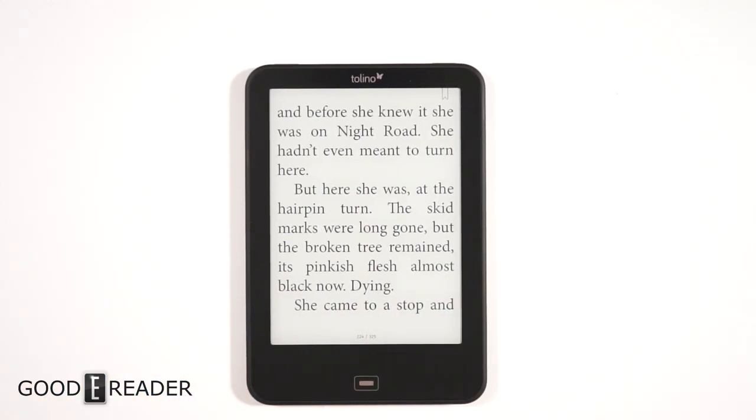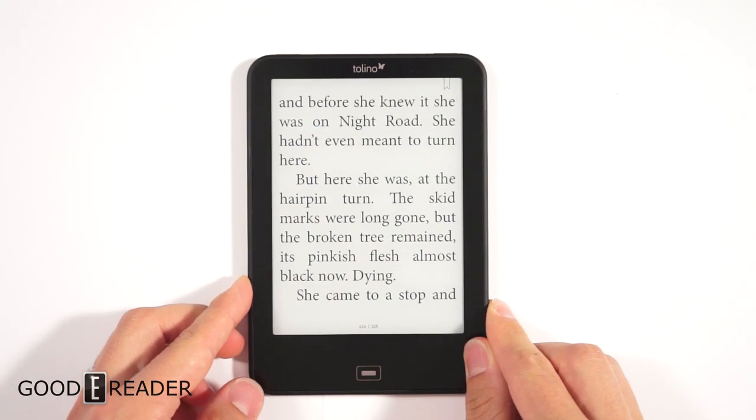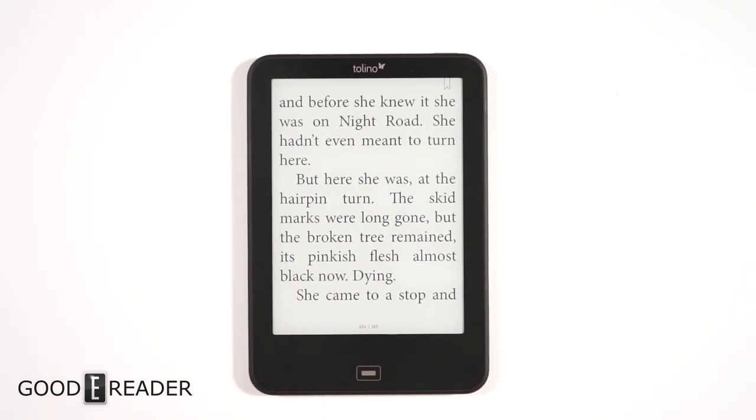It's not a capacitive touch panel like on a PS Vita, and the device doesn't have an accelerometer or gyroscope — you can't rotate it to trigger anything. I really can't pinpoint what the mechanism is; I doubt they put a designated touch button panel back there, but it is another way to turn pages. For GoodyReader.com, this is Peter.